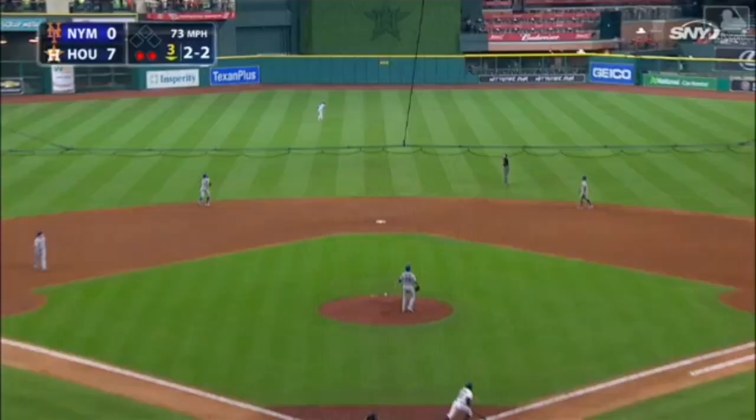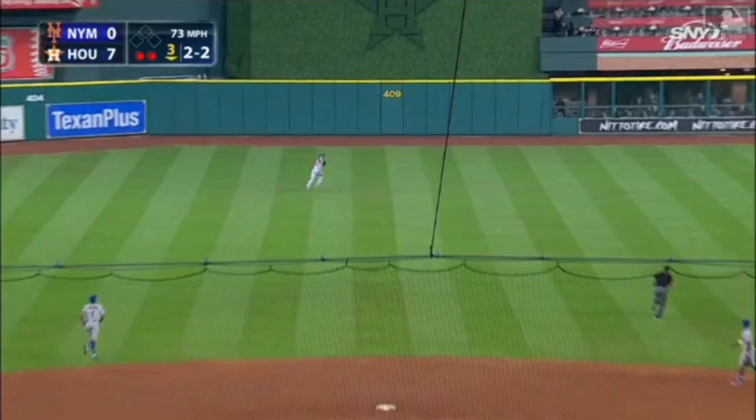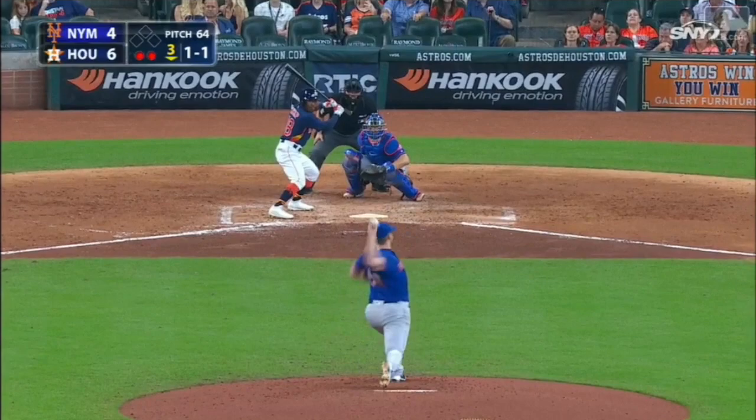Two out and nobody on. Kemp hits the curveball up to center field deep — back goes Ligaris, way back, and he runs it down. Where extra base hits go to die.